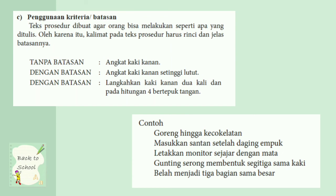Contohnya, goreng hingga kecoklatan — berarti pastikan gorengan itu sampai berwarna coklat. Masukkan santan setelah daging empuk — berarti memasukkan air santan setelah kalian melihat daging itu empuk. Letakkan monitor sejajar dengan mata — berarti layar itu harus sejajar dengan mata. Gunting serong membentuk segitiga sama kaki — kamu harus menggunting kertas membentuk segitiga sama kaki. Belah menjadi tiga bagian sama besar — roti itu harus dibelah tiga bagian dan harus besarnya sama.